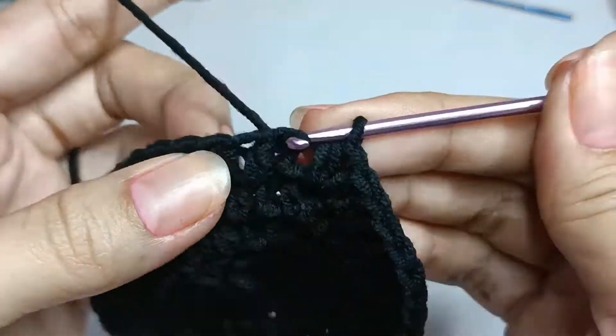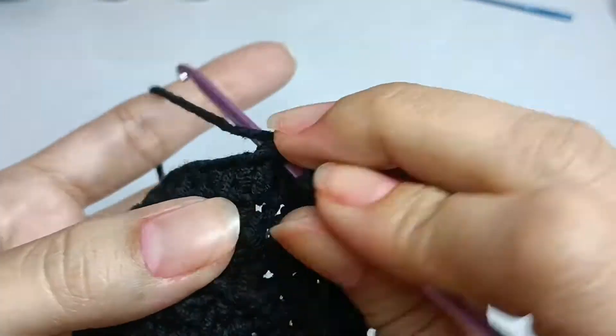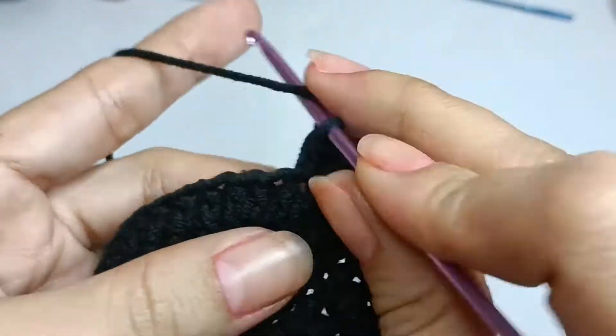Round six: one half double crochet in the next four stitches and two half double crochet in the next stitch, repeat eight times, a total of 48 half double crochet.